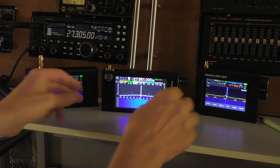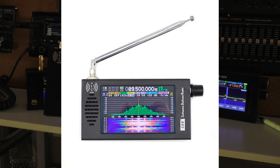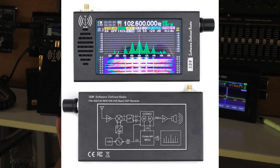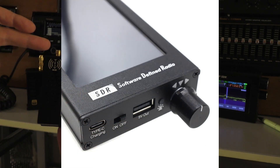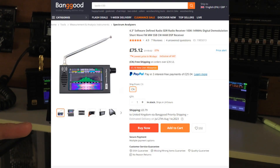That's really why I want to make this review, because this radio here, which was the cheaper one that I reviewed a few weeks ago, has been very, very popular on the channel. I got this in from Banggood and it cost £89, which I thought was pretty reasonable, but they've reduced it even more. I was just doing some research today and I noticed on the website this is now down to £75.12, plus 79p post and packaging to the UK.